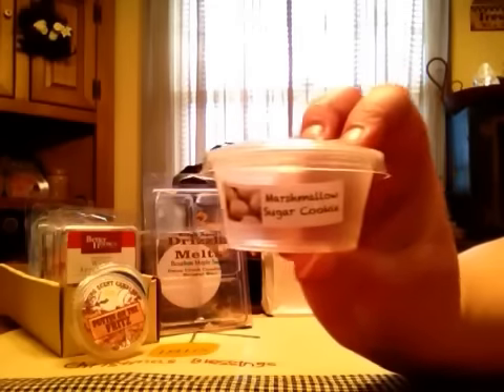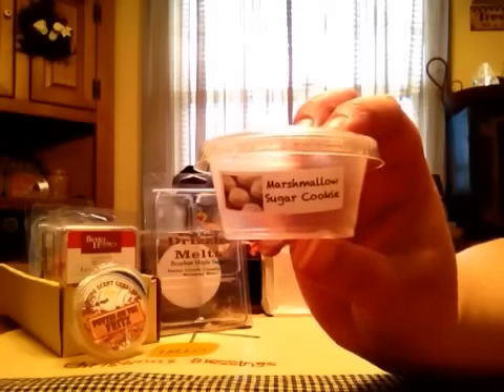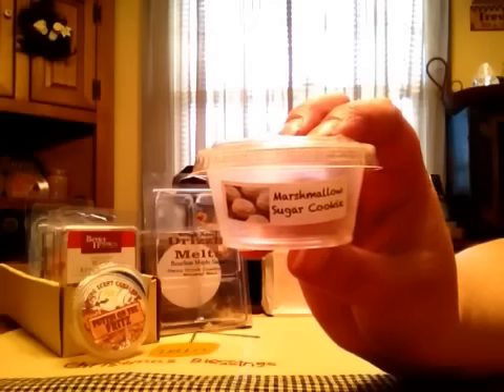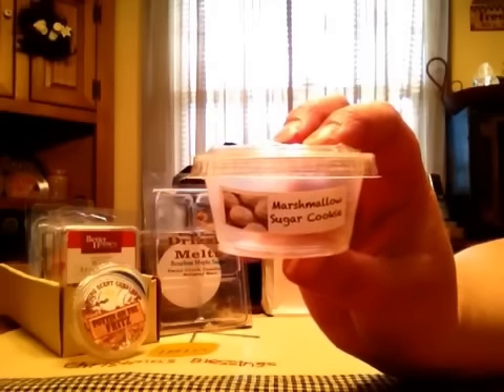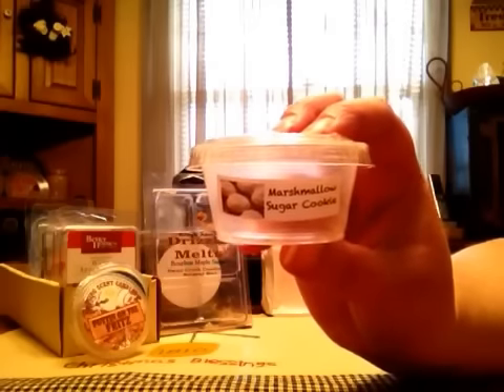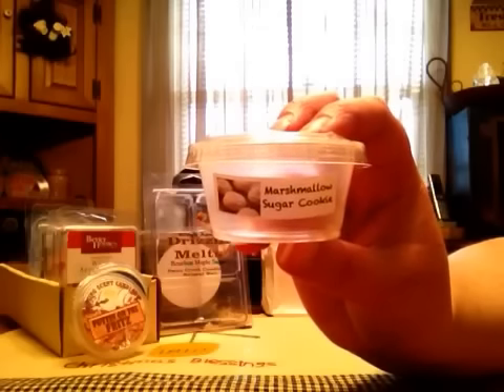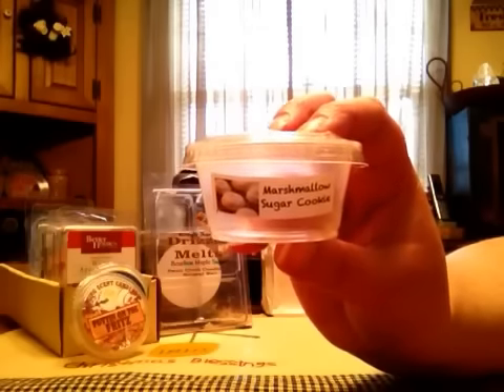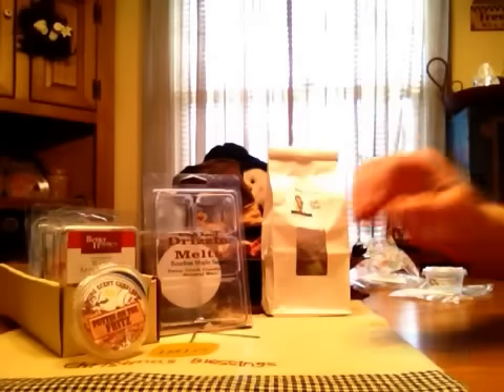A couple of scent shots here. This one is Beezy's in Marshmallow Sugar Cookie. I kind of just threw this whole thing in thinking I wasn't gonna smell much because it was very light on cold, but it was really good. I could smell it throughout the majority of my living area and my kitchen. It was a nice marshmallow cookie scent — you got the marshmallow, you got the cookie, and it was really good. I was surprised because I did not think it would throw very well.